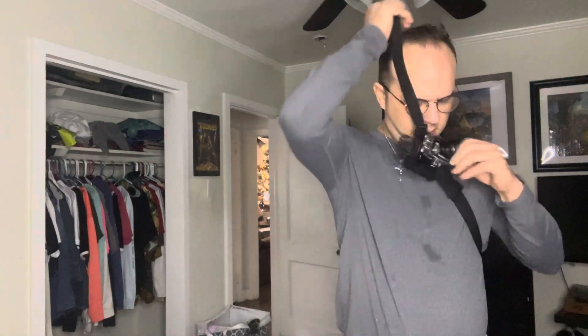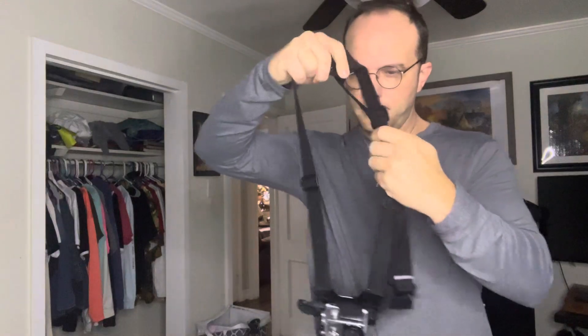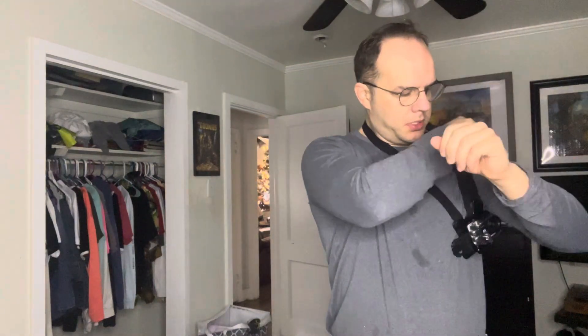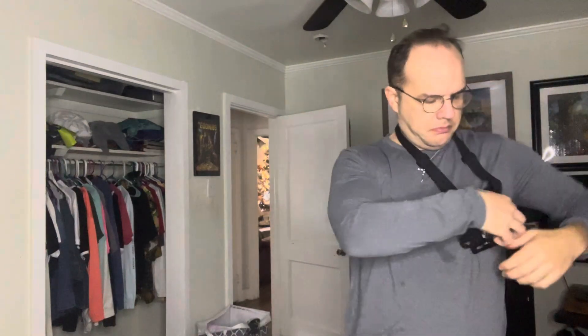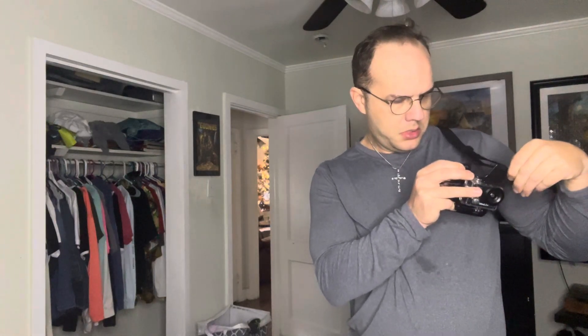Let me show you how to put it on. See these right here? Let me see if I can put it — let's try this. It's supposed to... this came off. No worries.